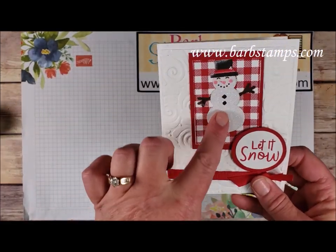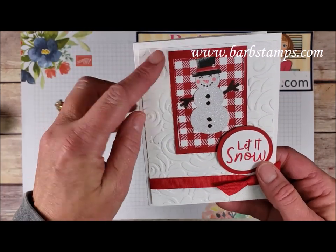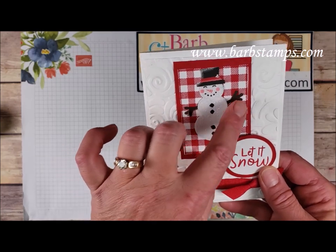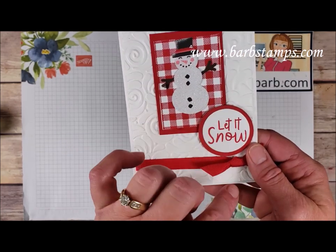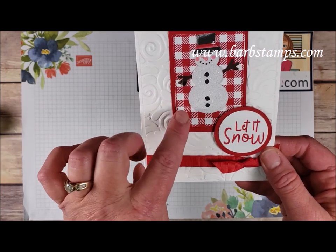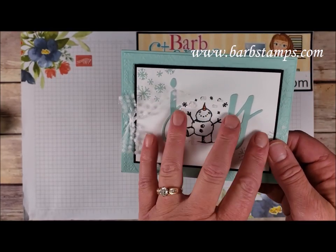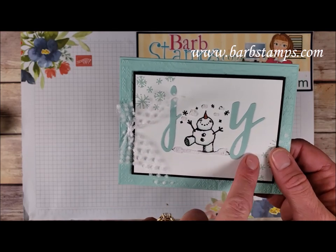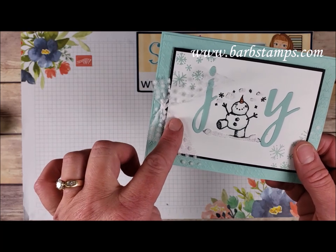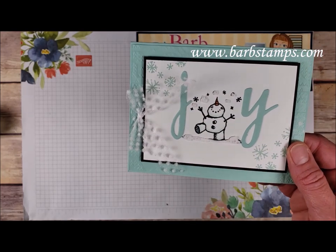Here's another one where the snowman and his hat are both just cropped out of the designer series paper, with the swirls and curls folder in the background and a Thick Whisper White card base. His arms are from Early Espresso, the sentiment is 'Let It Snow,' there's cotton ribbon, and the Buffalo Check background stamp is on the white layer. Then there's a 'JOY' card where the praiseworthy prose dies make the J and Y while the snowman is the O. Colors are Pool Party and black, with polka dot ribbon, snowflake accents, and puff paint.